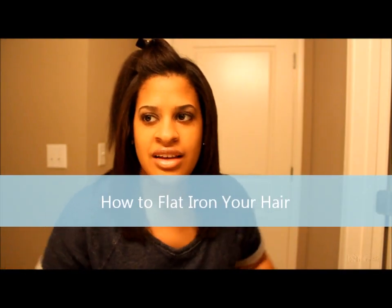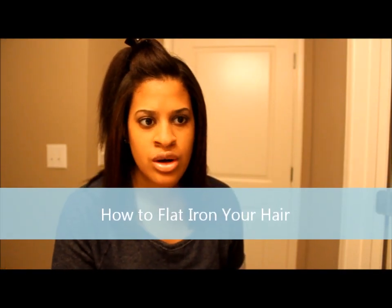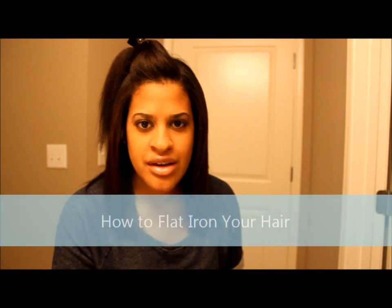I just got an email a few days ago from 00Maui00 and she wanted me to do a tutorial on how to flat iron hair. I actually shampoo my hair on Tuesdays or Wednesdays, and I decided to do it today to put a video up for her.